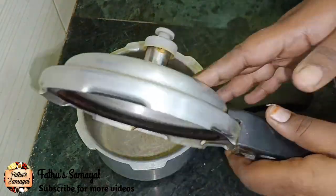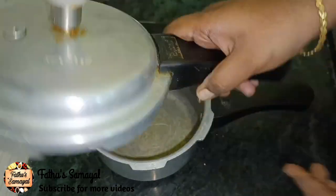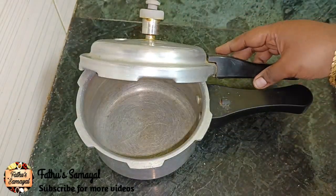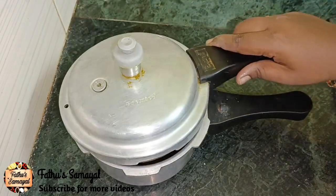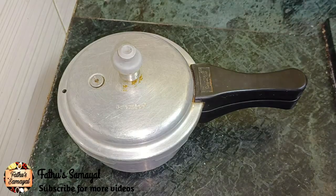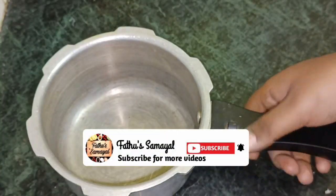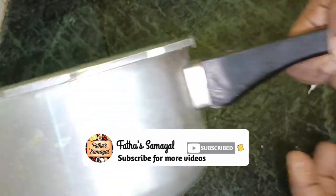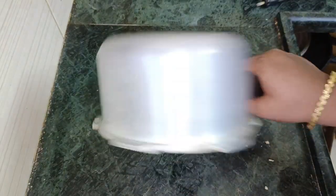The cooker is 3. It is tight and now it is loose. If you want to try it, it will give a good result. Friends, if you want to try these tips, please share it with you. Please like and subscribe. Thanks for watching. Thank you friends.